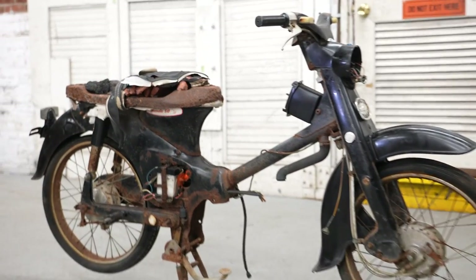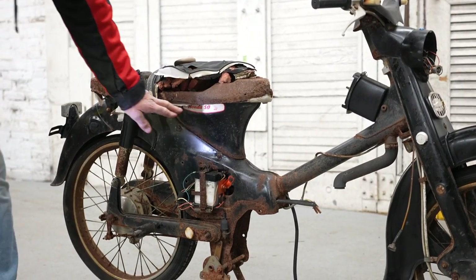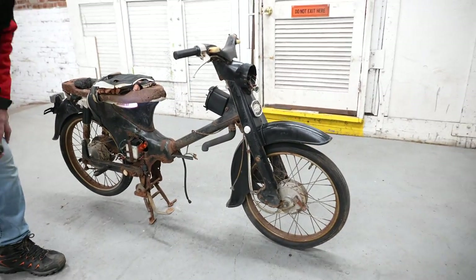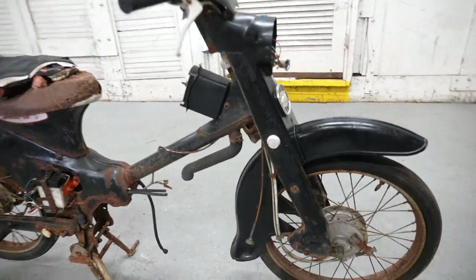Guys, this may look a little rough around the edges, but look, check it out — Honda 50. More of these were made than any other motorcycle, I think, in the history of motorcycling. So there's tons of parts available.